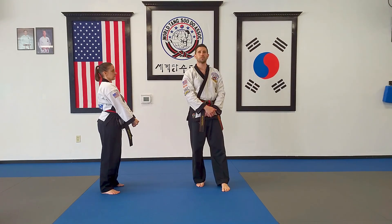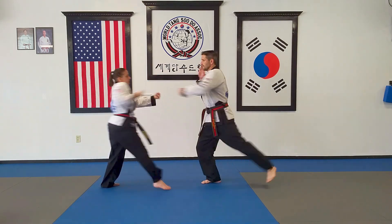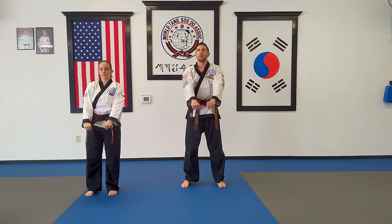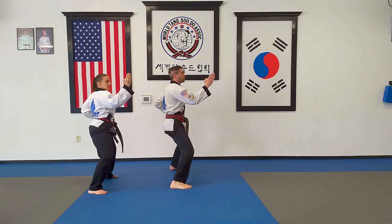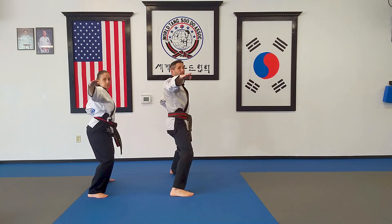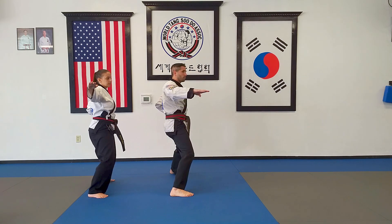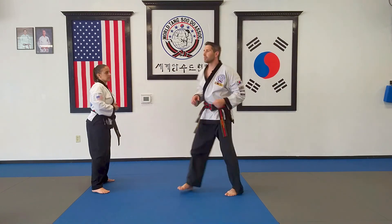Number three also starts with the same block but the attack is different. From chumbi position, step back and block — left leg, right hand, horse stance. We're going to cross our arms with our right arm on the inside, scoot forward slightly, and execute a knife hand shot to the neck with our right hand. Our left hand pulls back into a chamber and we're in a horseback stance.